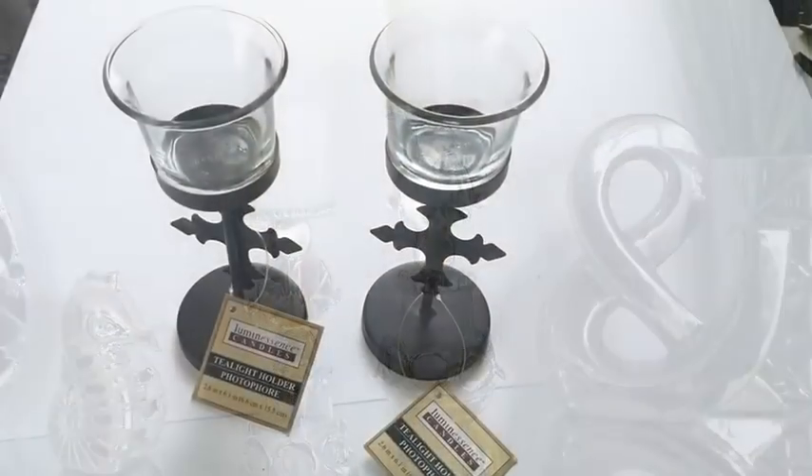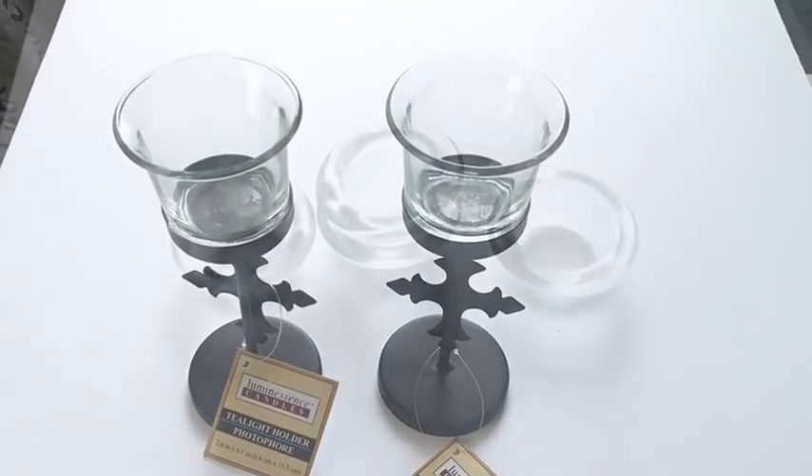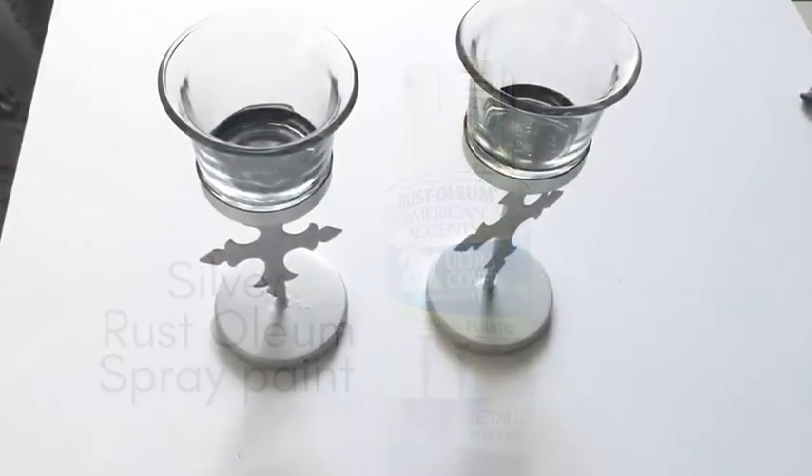The two main items I'm gonna be using will be these tea light candle holders and glass candle holders. I prepped the tea light candle holders and spray painted them silver. This is what it looks like. I kept them aside.